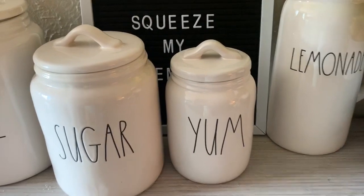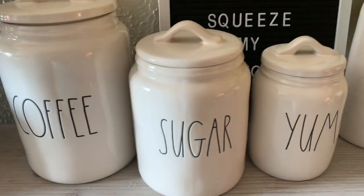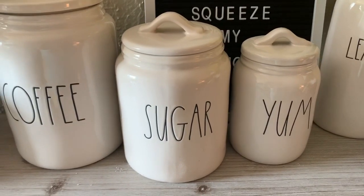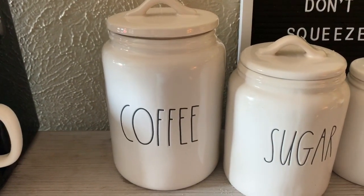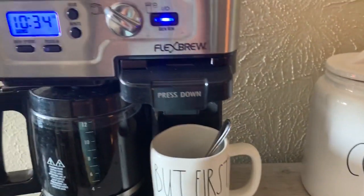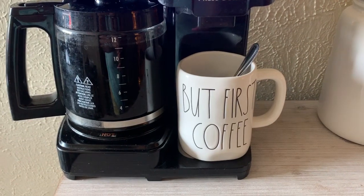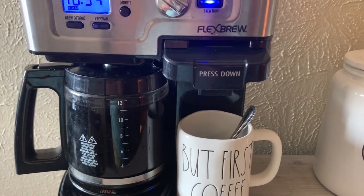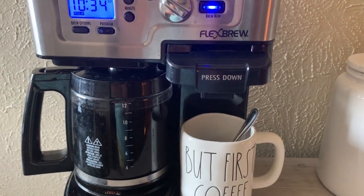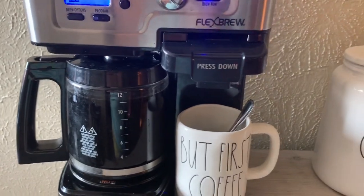I have my Baby Yum that contains my creamer, my dry creamer, and sugar — the medium sugar, of course. This is the large coffee canister that contains my coffee. And I have my coffee machine. I will be updating my coffee machine here in the future, but right now this will do. It also duals as a K-cup — you can operate a K-cup in there.